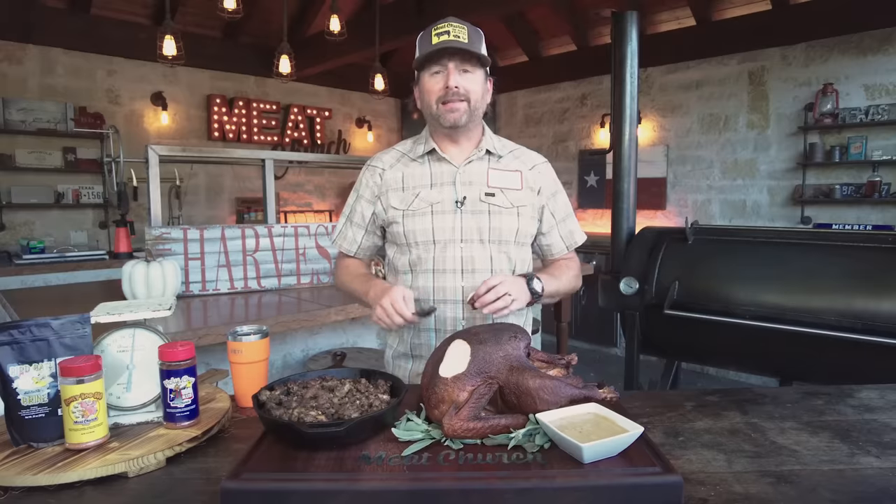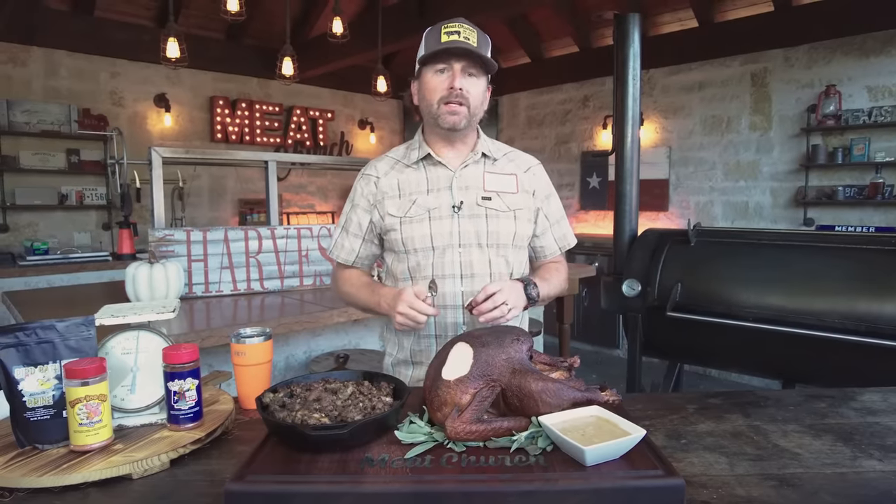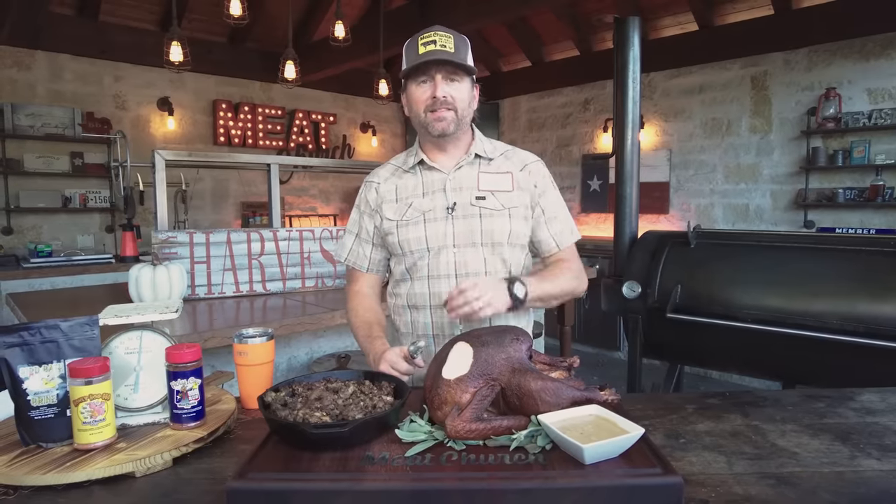If you guys like this video, please like and subscribe. Hit our turkey playlist — whether it's spatchcock turkey, whole turkey, turkey breast, fried turkey, or smoked fried turkey, we'll have them all by the time Thanksgiving rolls around. We're going to roll into our holiday playlist all the way through Christmas time. Thank you all for hanging out today — I'll see you all next time.